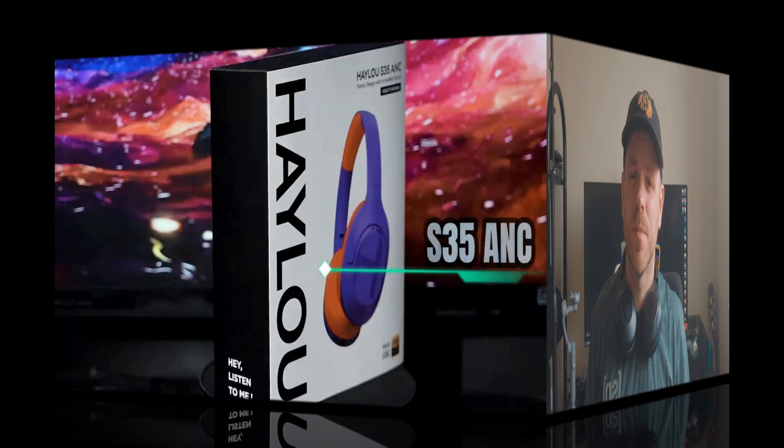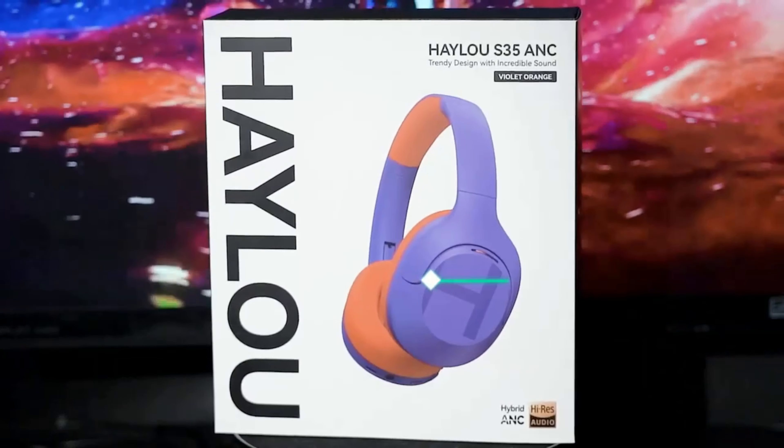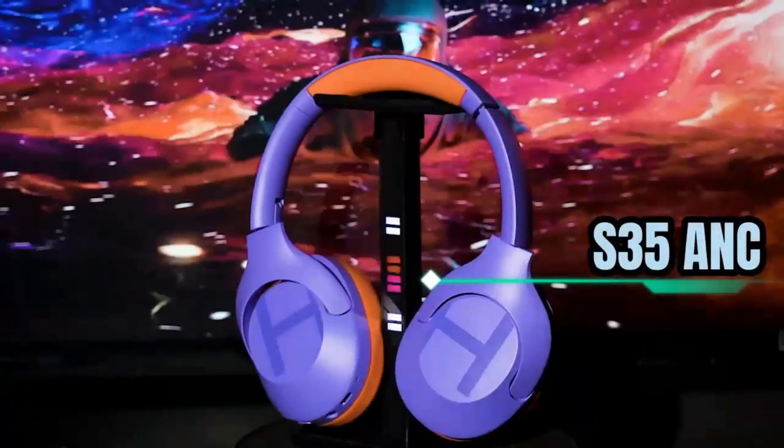I promised you more reviews of headphones and that's exactly what we're looking at today. Haylou's new release, the S35 ANC. With this release Haylou are the latest brand to try their hand at a wallet-friendly over-ear wired/wireless headphone combo.